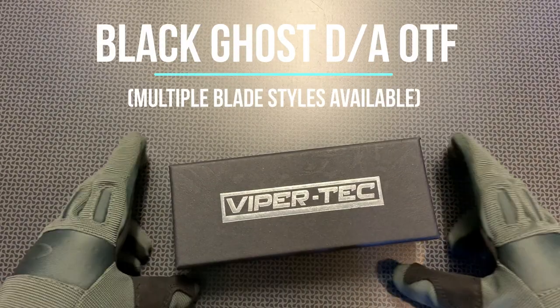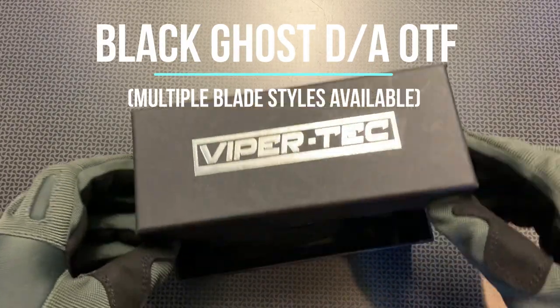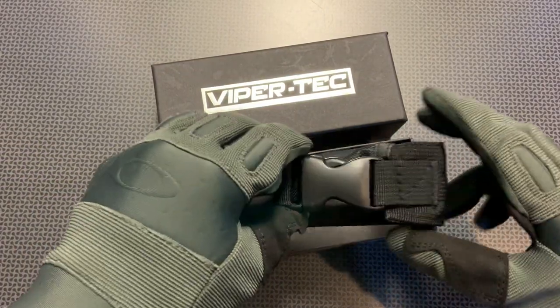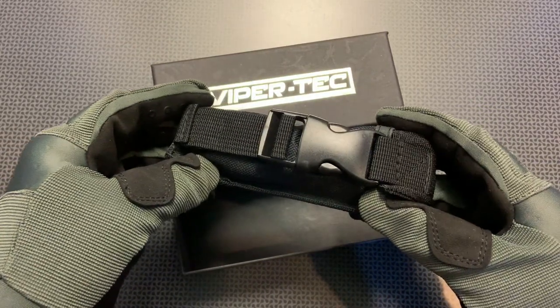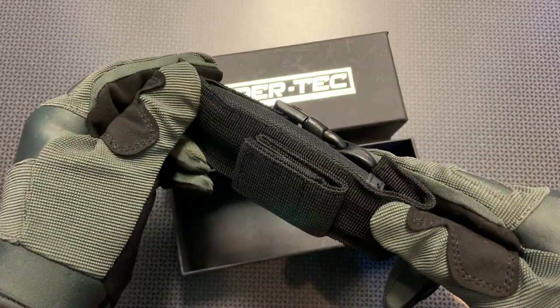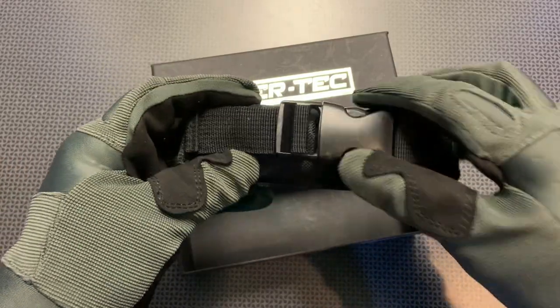Let's take a look at the ViperTech Black Ghost Out the Front Double Action Knife with three different blade options in the two-tone blade finish. All of the knives come packaged very nicely in this nylon sheath with a clip in the front and a loop on the back for molle attachments or to attach it to your belt.